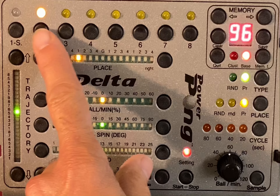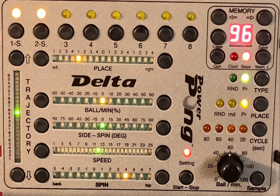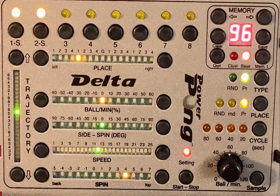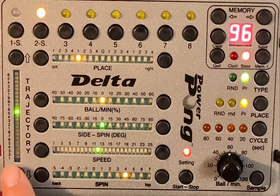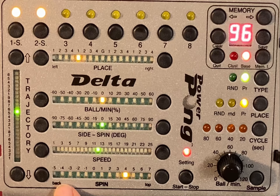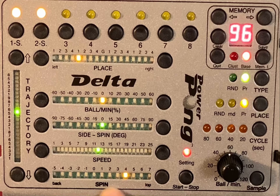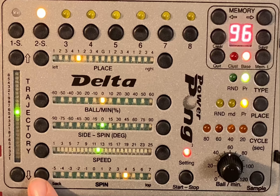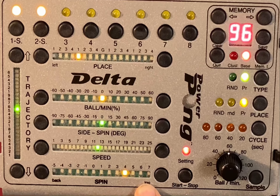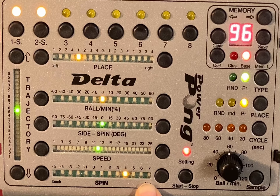Each ball can have a different type and different amount of spin. On the side you have the trajectory buttons — this one lowers the height of the bounce and this one increases the height. On the bottom is the spin button: topspin balls on the right and underspin balls on the left.